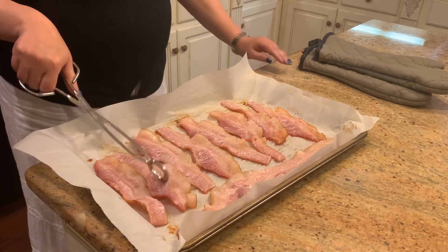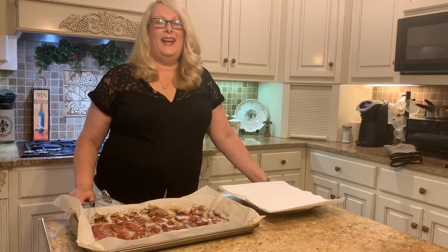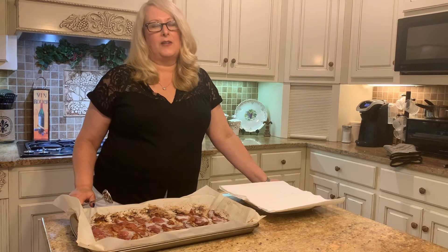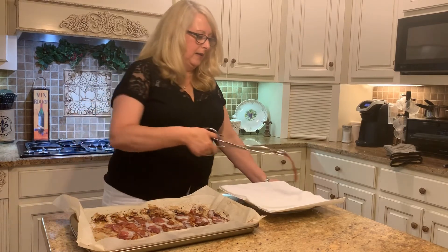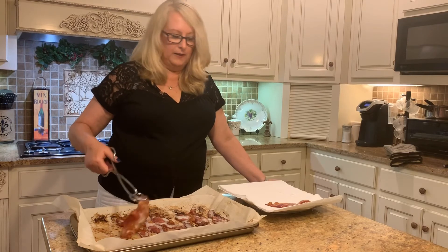I've got the bacon out of the oven. It actually took about 12 minutes per side because we had some extra thick bacon this evening. You're going to want to take it off your tray, put it on paper towels, and drain that grease off of it.